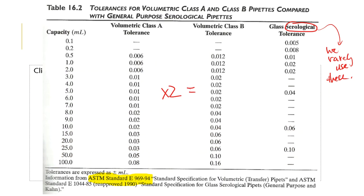Here's a tolerance table comparing Class A and Class B. In every line item, the Class B error has been doubled — that is why we do not use Class B. They're great for academic labs, but we want really good numbers that match what an industry lab would produce. So we always order Class A even though they are a little more expensive.